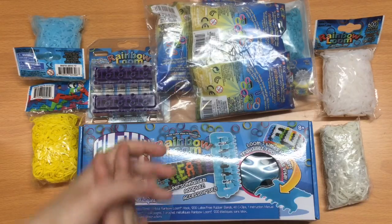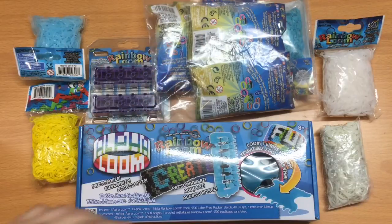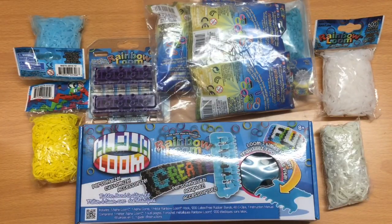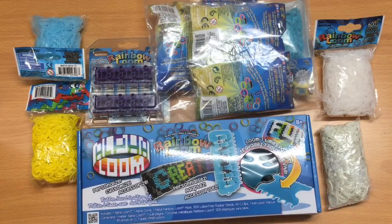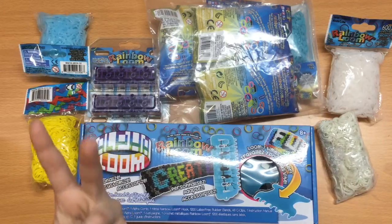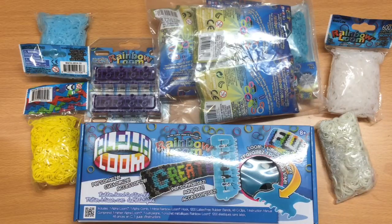Those are all the things I got! I hope you guys enjoyed this video. If you want a review of anything — the rubber bands, the loom itself, the extenders, or the solar bands — let me know in the comments below. I just didn't want to test everything in this video right now. Make sure to give this video a thumbs up and subscribe for more videos and hauls. All my social media links are in the description — my vlog channel, Instagram, and Facebook page. See you guys in the next video, bye!